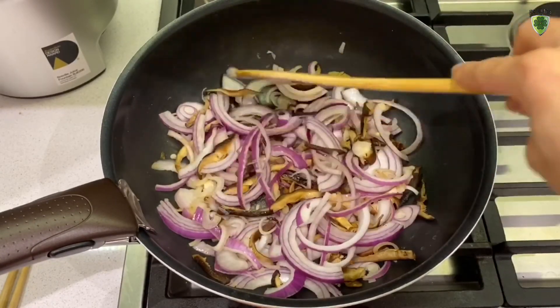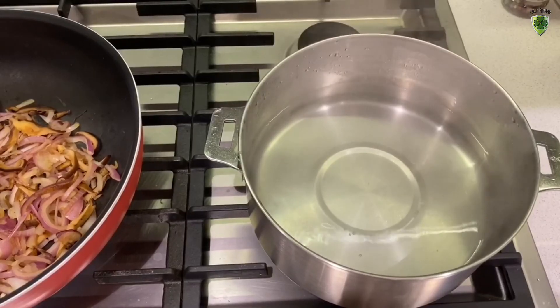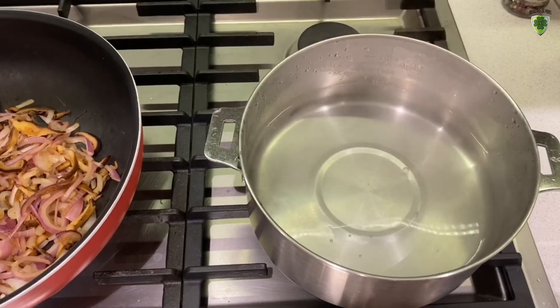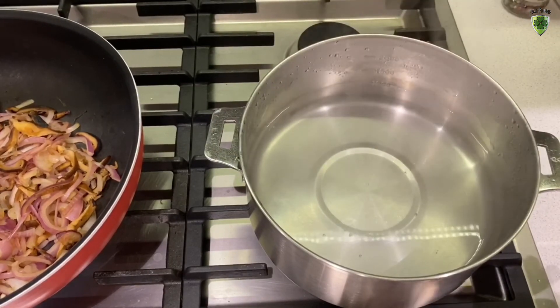While we're doing that, let's start cooking the soba noodle. Cook the soba noodle according to whatever the instructions are on your packet and cook as much as you like.